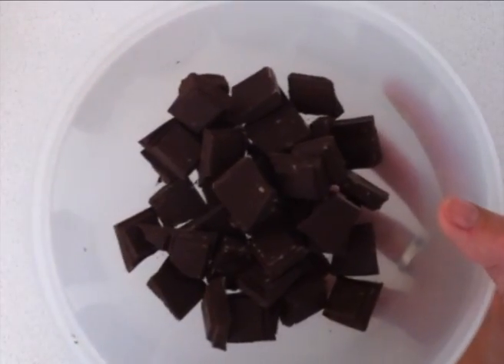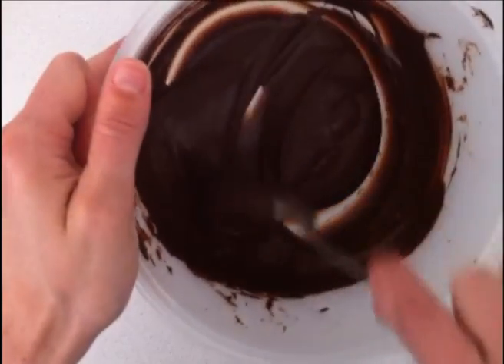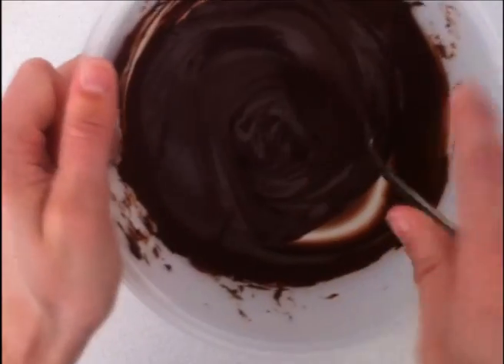If you are doing it in the microwave: 30 seconds, stir it really well; 20 seconds, stir; 10 seconds, stir — then repeat those 10-second bursts until it is completely melted.